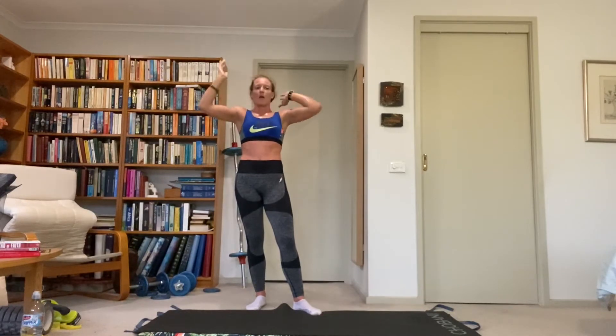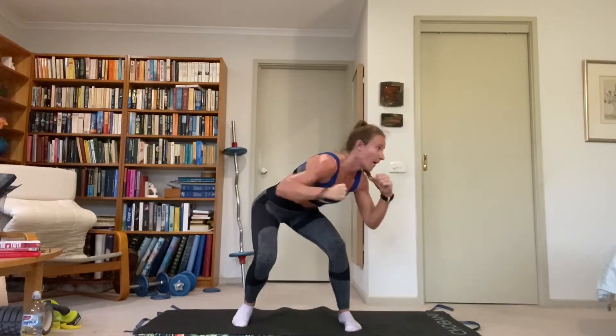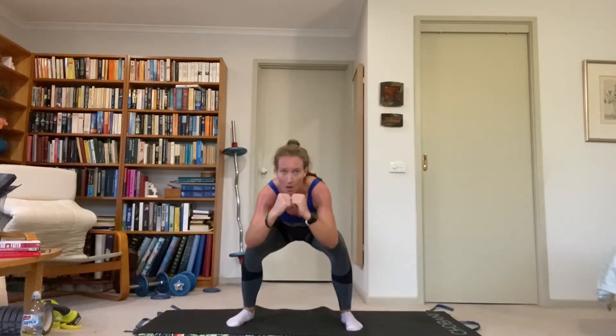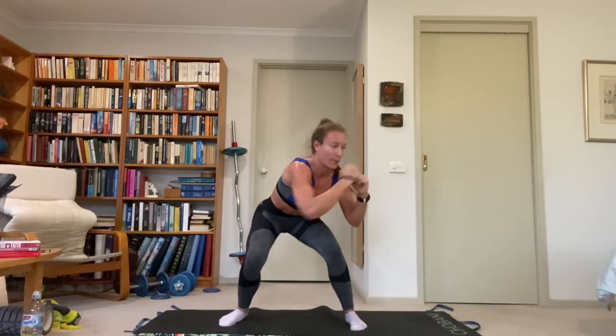Facing forward for this one — right arm and leg are working first. Go down into a squat, two right cross body punches at the bottom, punch punch, then come up with a left side kick, back down to the squat. Right punch, right punch, right side kick. Stay as low as you can the whole time — burn up those left glutes as support. If it's too much, half squat for your punches; otherwise right down at the bottom, then transfer the weight onto the left kick.